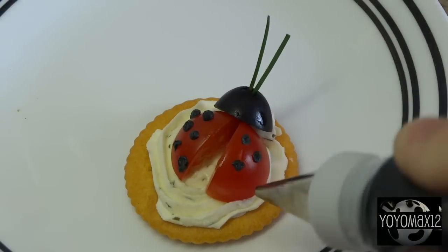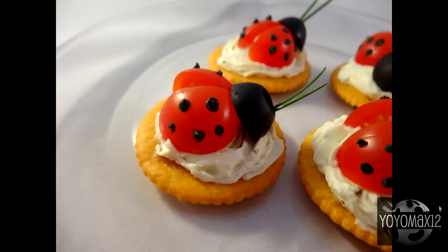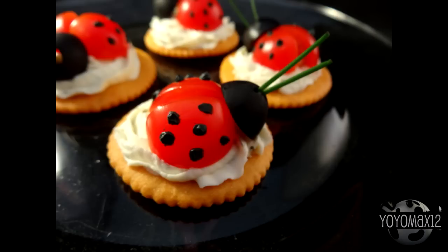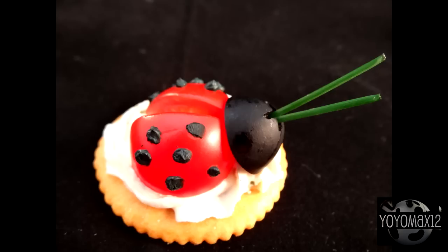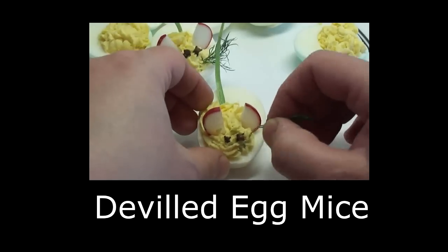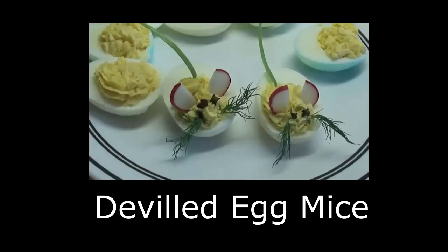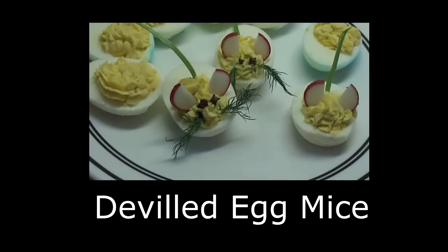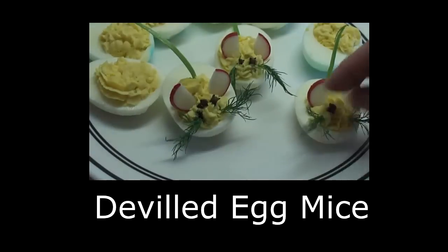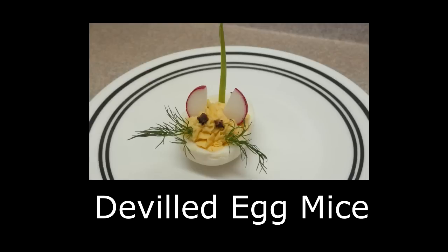And that is all there is to it. These make an adorable little appetizer if you have to bring something to a party or even for a picnic. Ladybug appetizers — give them a try! If you're looking for another cute appetizer, try out these deviled egg mice. They are also very easy to make and equally cute. Click on your screen or see the link in the description box. Thanks for watching.